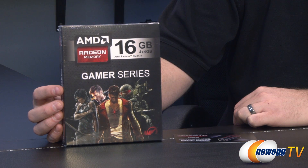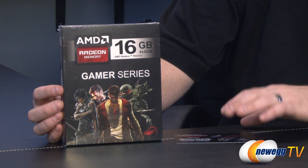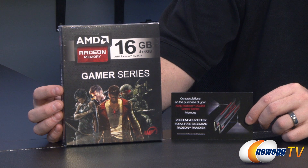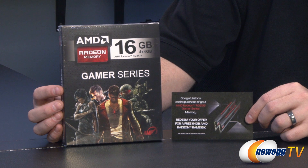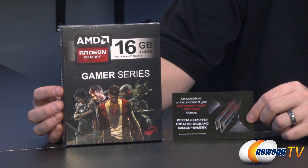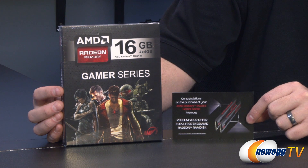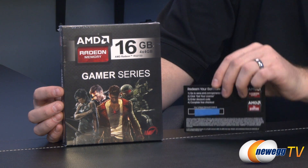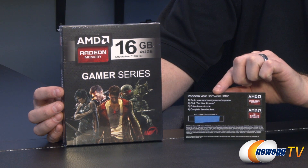We'll start out with a closer look at the retail box, but I also wanted to mention a little bonus that you get with the AMD memory if you're going to be purchasing it. That's an AMD Radeon RAM disk, which is a software utility that you can use to set up a RAM disk using your extra available system memory. By default anyone can download the software and set up a 4 gigabyte RAM disk. With any AMD Radeon memory you can set up a 6 gigabyte RAM disk, and then for a limited time, if you purchase the gamer series you'll get this little card — this is for a 64 gigabyte RAM disk, with a code on the back.